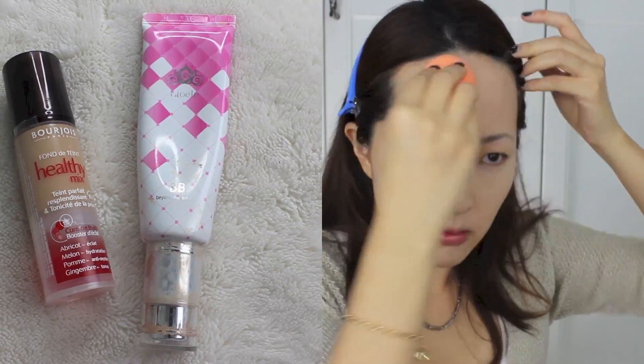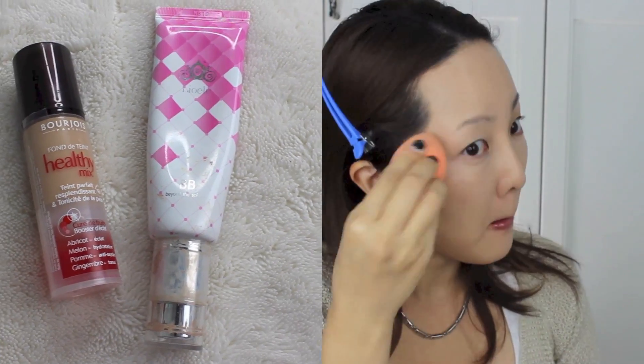Using my Real Techniques sponge blender, I am applying foundation all over my face. I'm using my Bourjois Healthy Mix Foundation in conjunction with Leo Ali's Beyond Solution BB Cream.